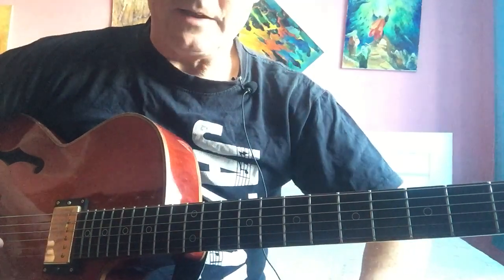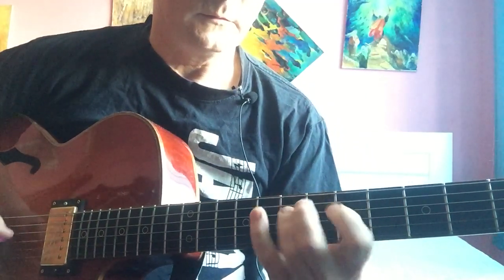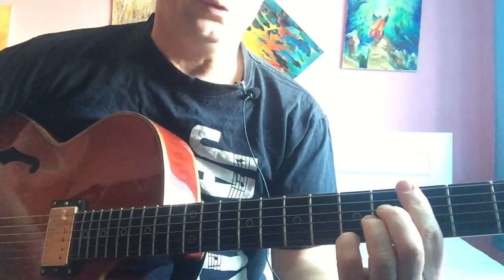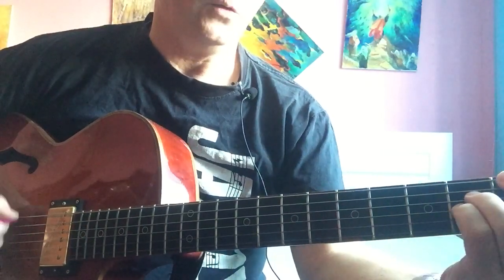Hello, and now George Benson Lick. 2, 5, 1.